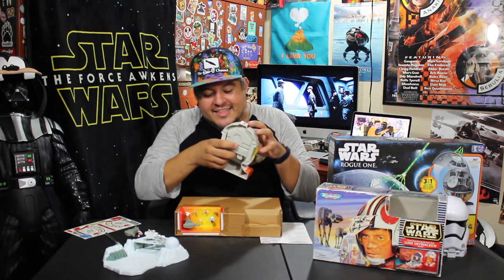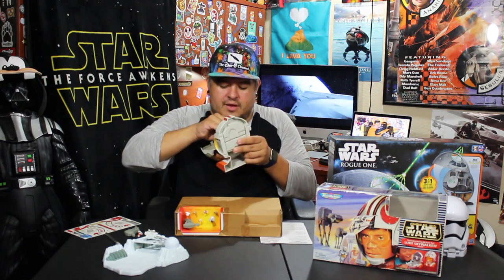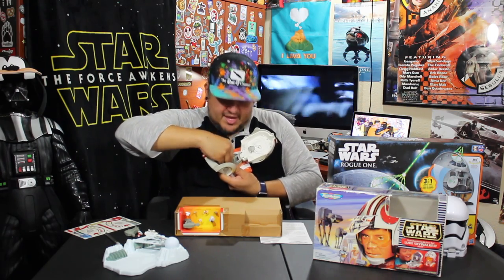That brings me to an important point about these Micro Machine sets — that is actually one of the biggest reasons I like them. They're not a hot collector item; not everybody even knows these things existed or picked them up as a kid. They're really easy to find nowadays and they're not heavily sought-after items.